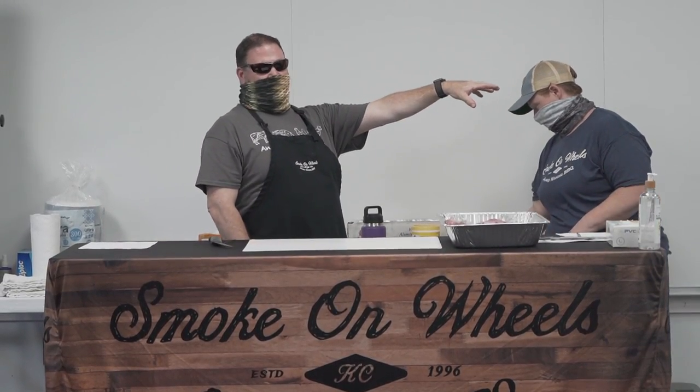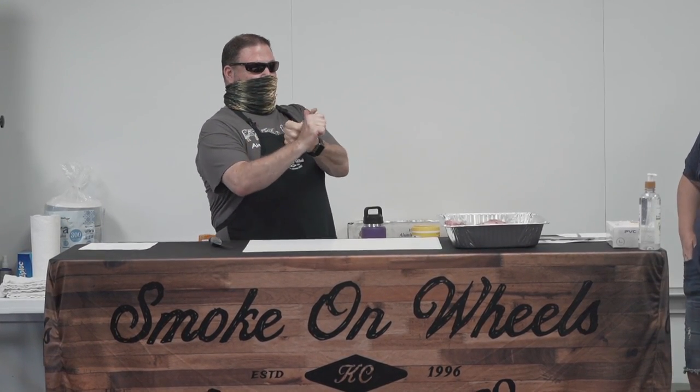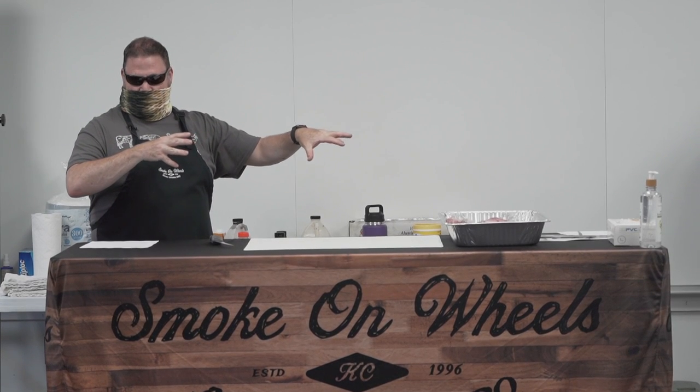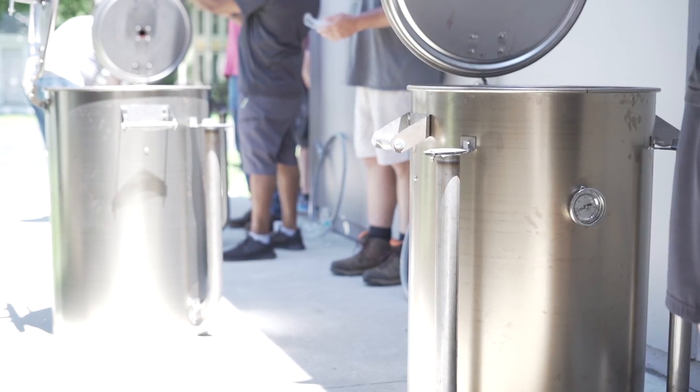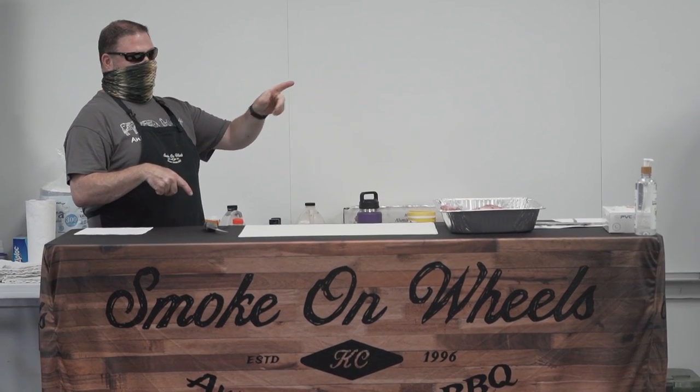We're cooking live on the brand new drums that we're making today in class. So you're going to see soup to nuts how to do a little bit slower cook and a little bit hotter cook on the drums. There's a lot of engineering that's gone into these drums and they're all produced right here in the Midwest. So all of the parts come straight from those guys.